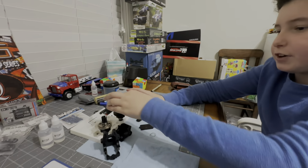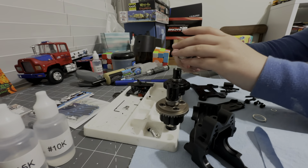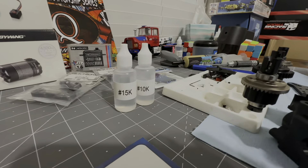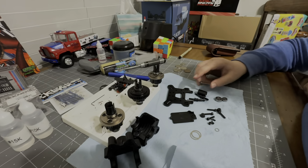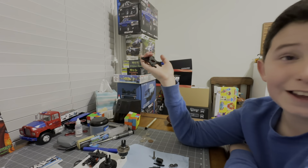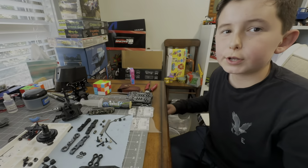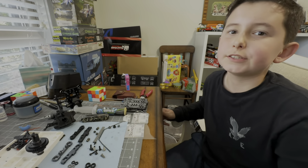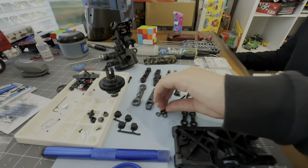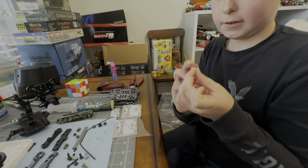We got the diffs finished. The center diff is much bigger and much different, and the rear diff is the only one with 10-weight oil. What's different about bag C than most Techno kits? Most Techno kits don't have this black one - it's very different looking, completely black - but honestly I like it. We're working on bag D now and we got bags C, B, and A done. And these are some bushings for it.